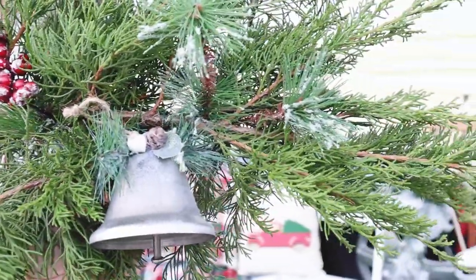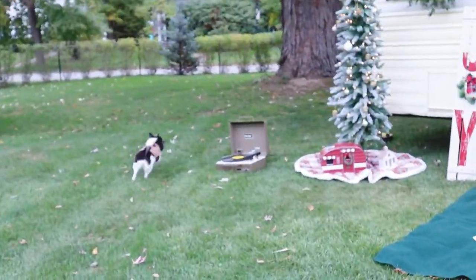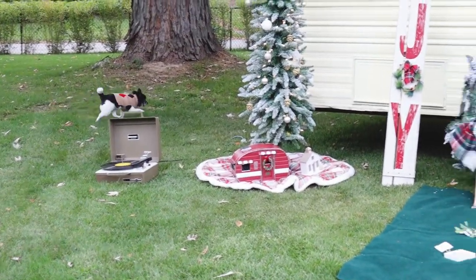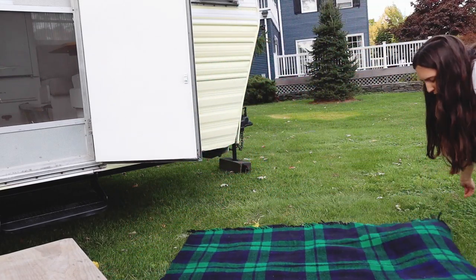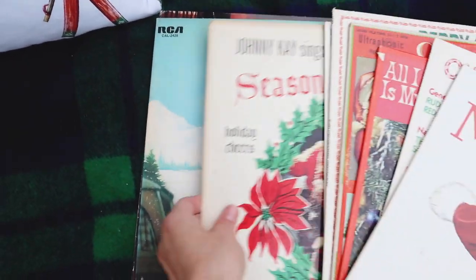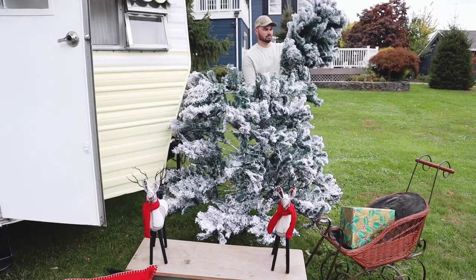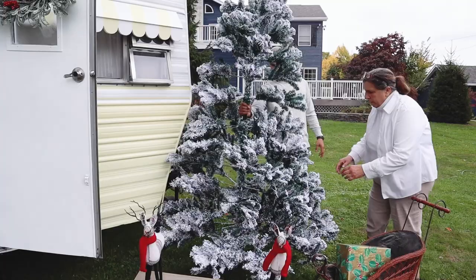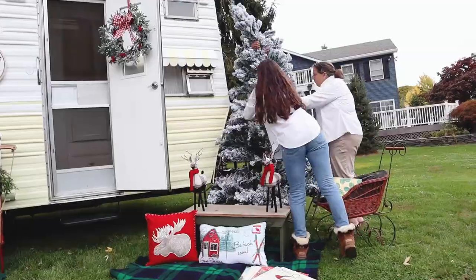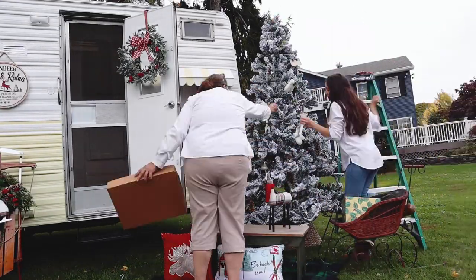Connor dropped Wilbur off at the camper and Wilbur was going crazy — he was just so overly stimulated by all of the Christmas stuff, it was so adorable. Now I'm setting up another area. I feel like this is the romantic area because it has Christmas records and a record player — I love Christmas and records, it feels very romantic and dreamy. I figured it'd be cute for people to sit there and take pictures.